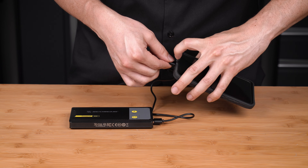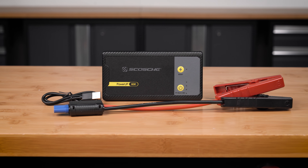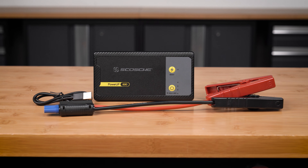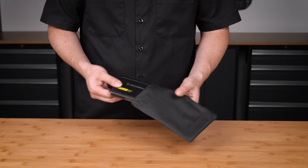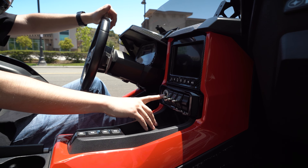First up, if you're not using your trike as a daily driver, it's best practice to have it on a battery maintainer when not in use. We partnered up with BatteryMinder to bring you a few options, allowing you to keep your battery charged and desulfated until that next drive.